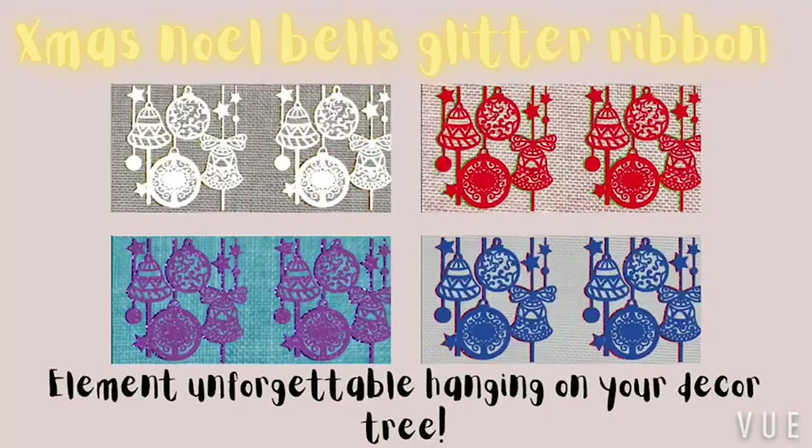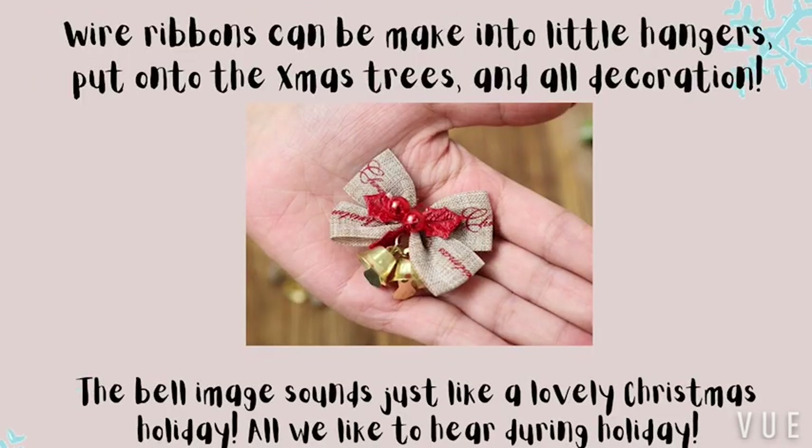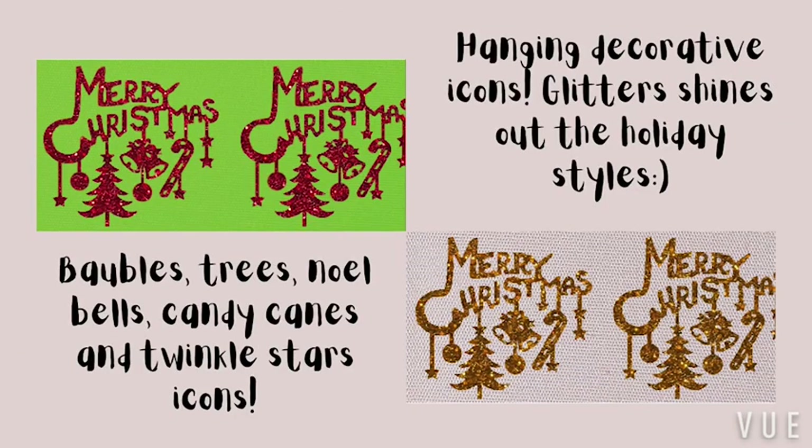Hey Tiffany, today I'm going to introduce a new design of Christmas ribbons. This week, Christmas noble bells glitter ribbons — an element that is unforgettable hanging on your decoration. The white ribbons can all be applied onto the Christmas tree, Christmas balls, and all decorations.